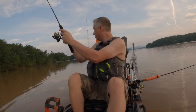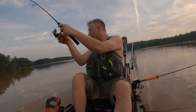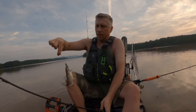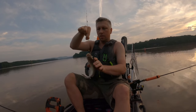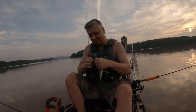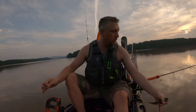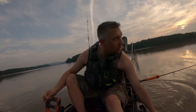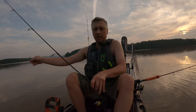Hooked up on something. Dang it, that's not what we wanted — a little catfish. You gotta be careful with the little ones though, they'll fin the heck out of you.